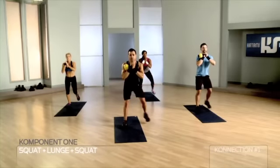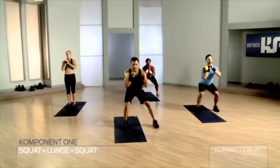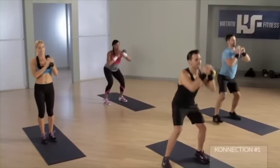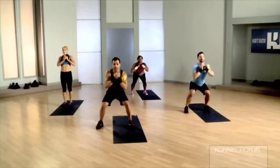One, two — this is called suspension work. You're staying low, your legs are working overtime. I want you to work with that bell overhead so it aligns to the body. Your core is active, body is strong.